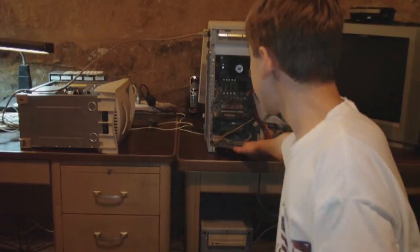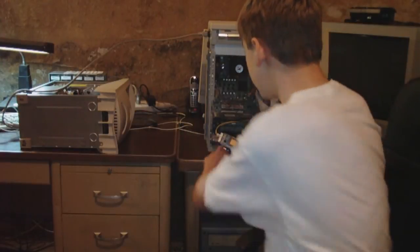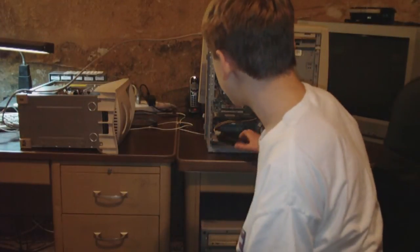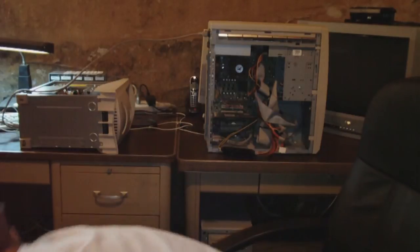Very nice power supply tester. It's from Coolmax and it's very easy to read. It tells you the exact voltages and everything. It has little connectors here, and pretty much any connector that a power supply is going to have. I believe it has SATA as well — yeah, it has SATA on the top.